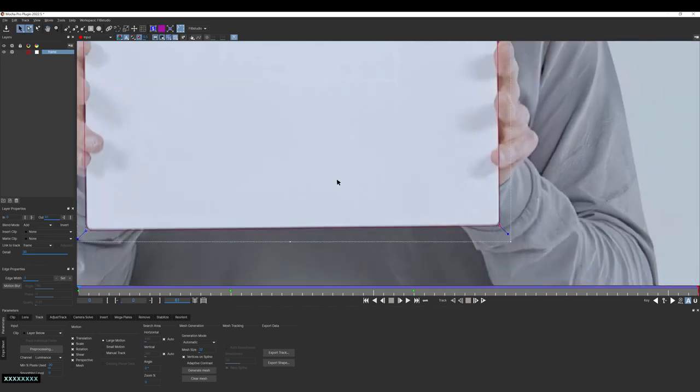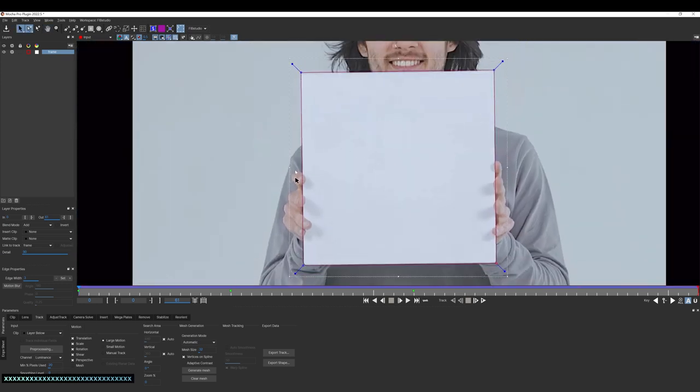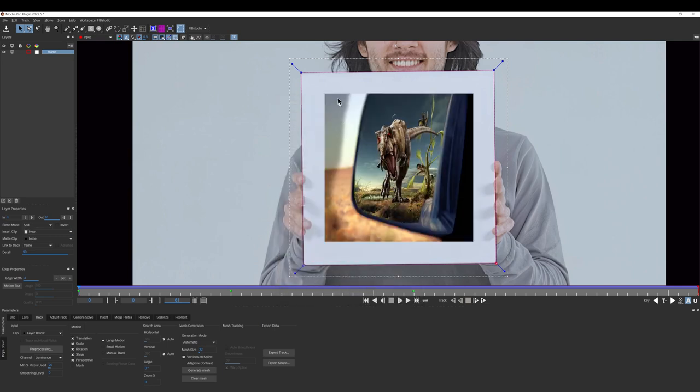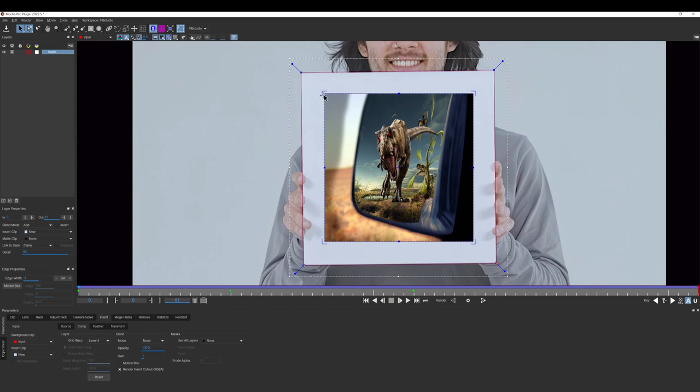That looks okay. Now let's go ahead and go back to our first frame. Let's go where it says 'Insert' — right here where it says 'Insert Clip.' Go ahead and import. Choose any insert — you're going to place a photo. I'm going to pick this one. Click okay, then import. You should see it in the middle of the frame. If not, then you have to adjust it. You can click on 'Show Clean Surface' and adjust it, or if you click on the insert, you can always adjust it as well.